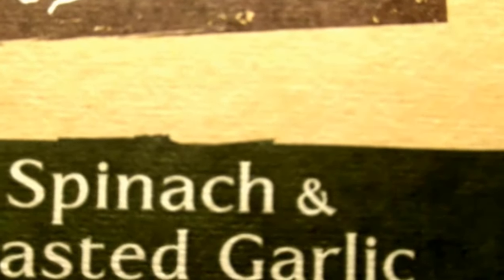And yes, I'm really gonna try this for the first time. Mmm, delicious! Try Back to Nature spinach and roasted garlic crackers.